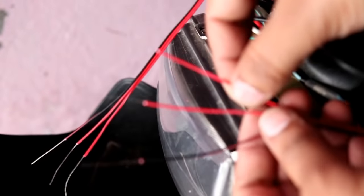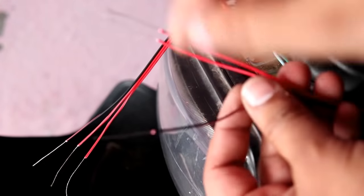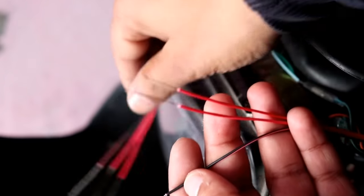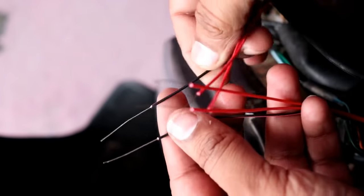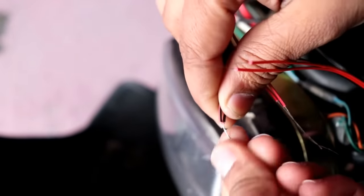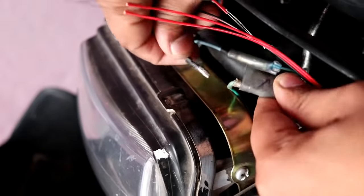Let me show you the wires. Now I will tell you the connection: the two wires will go to the ground — you can earth it with the body or put it with an active terminal. I will put it with any green color wire. As you can see, the green wire is the indicator.